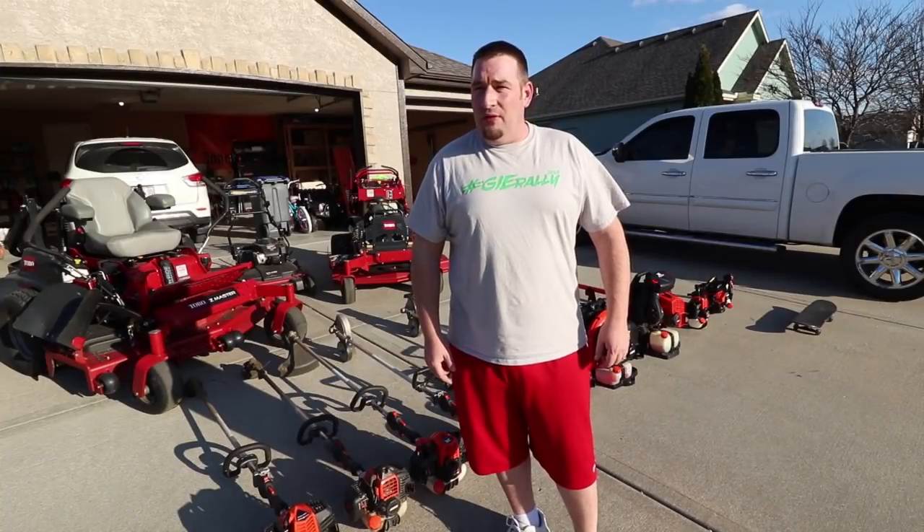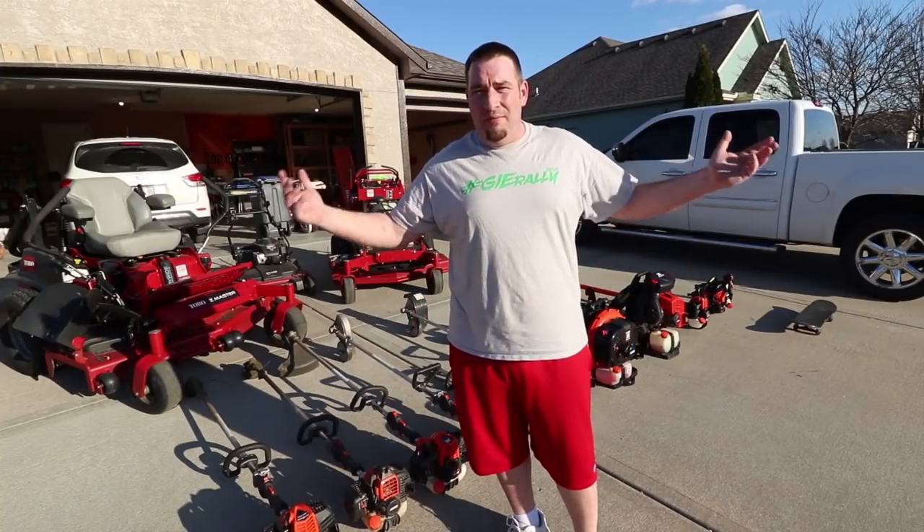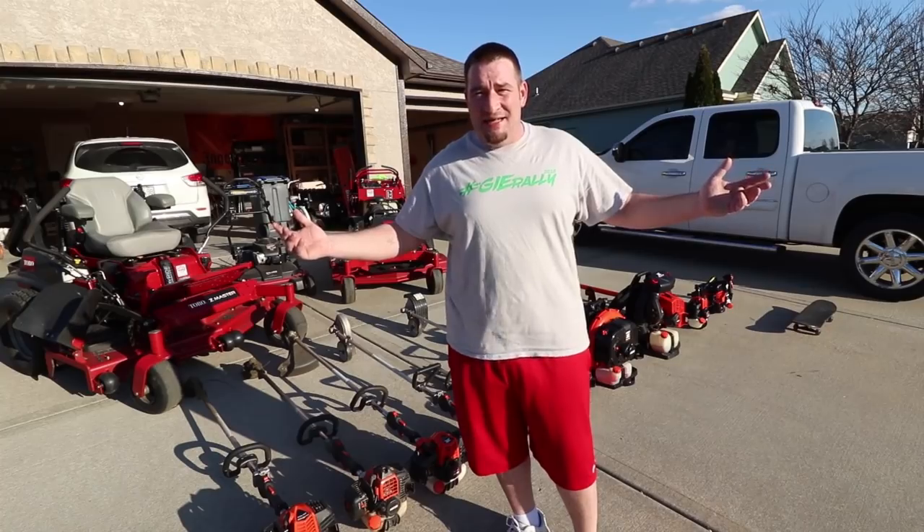What's going on guys, Danny with Lanier Lawn Care and welcome to my 2019 setup.